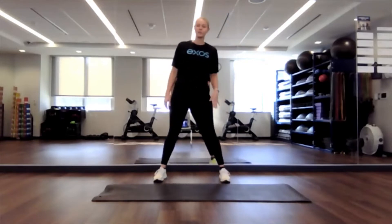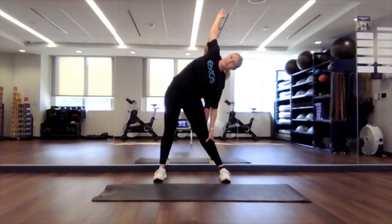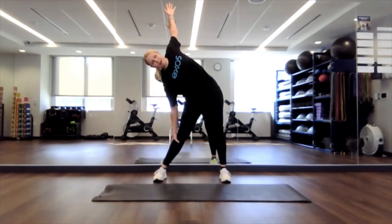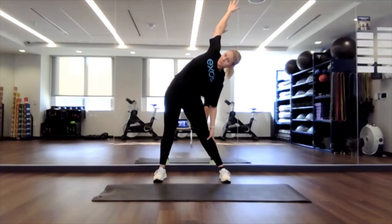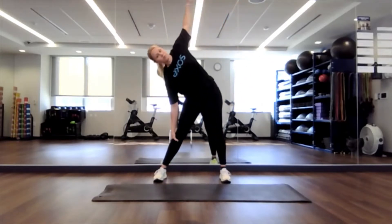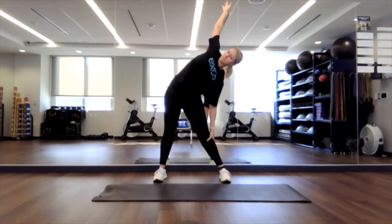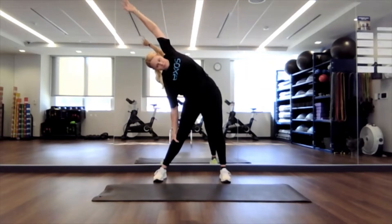Feet will be nice and wide apart. You're going to drop your left arm, right arm over the top, pulling back behind your shoulder. Just let your hand fall back. Feel a stretch through your shoulder, through your chest, and maybe even down into your hip and rib. We'll switch sides here. Left arm up, dropping back. Good. We'll go side to side a couple more times. One more each way.